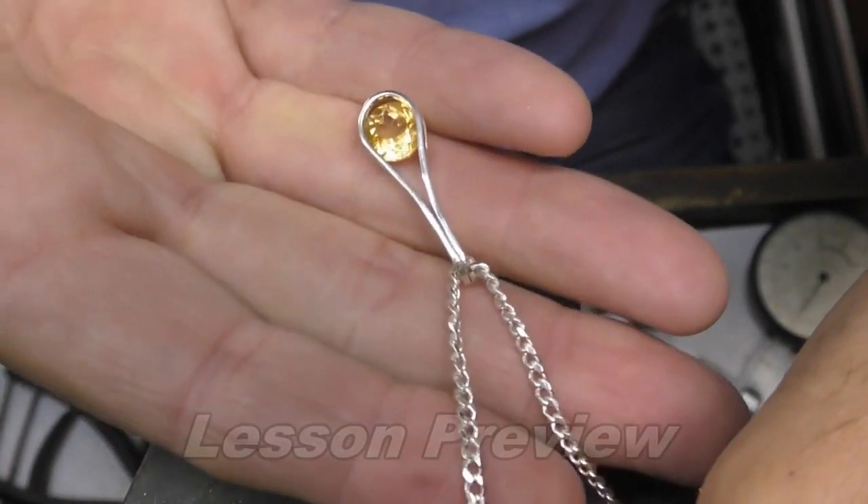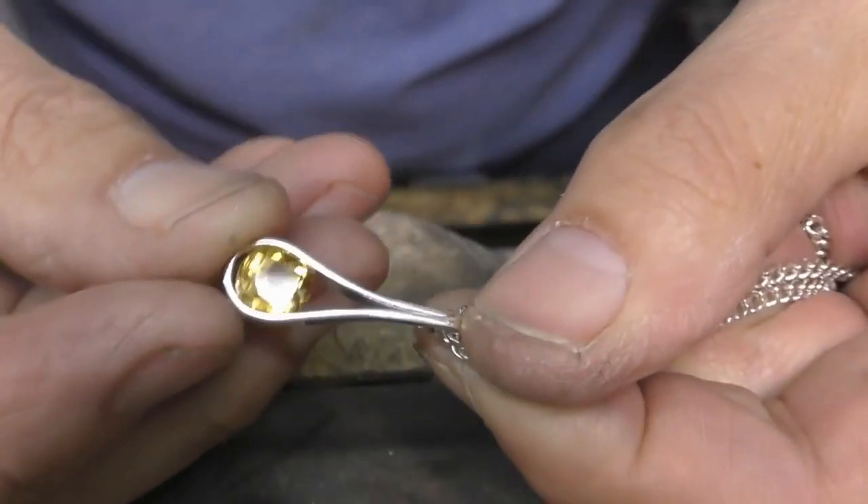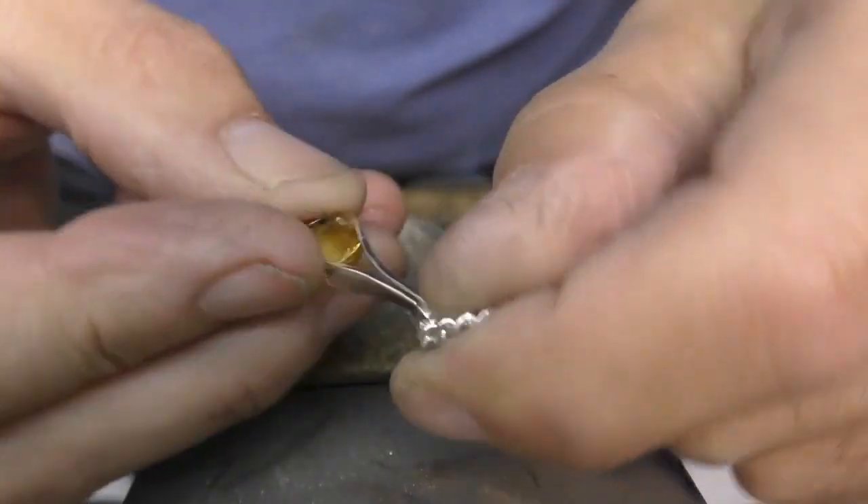In this lesson I'm going to show you how to make this tension set loop pendant. Check it out.